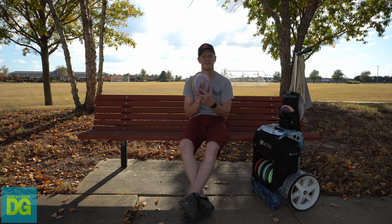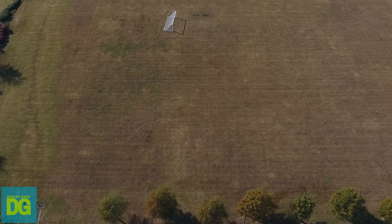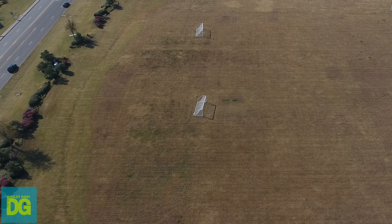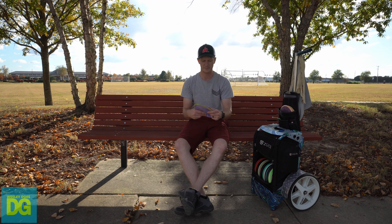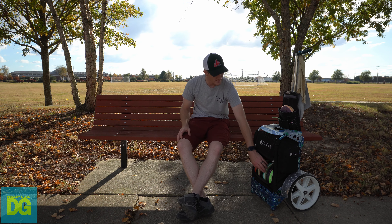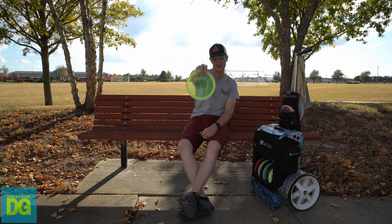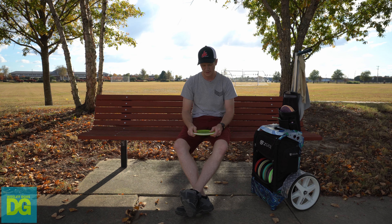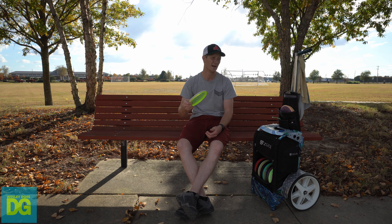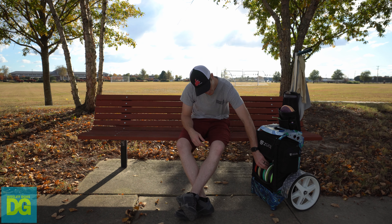The Pyro is fantastic — it's my overstable mid range. It goes straight and then has like twice the fade of the Reactor. It goes out and then fights back left. My next disc is the Deflector — my most overstable mid range. Very stable, good for flex shots, forehand approaches, and backhands where you want a lot of bite. It's definitely a utility disc.